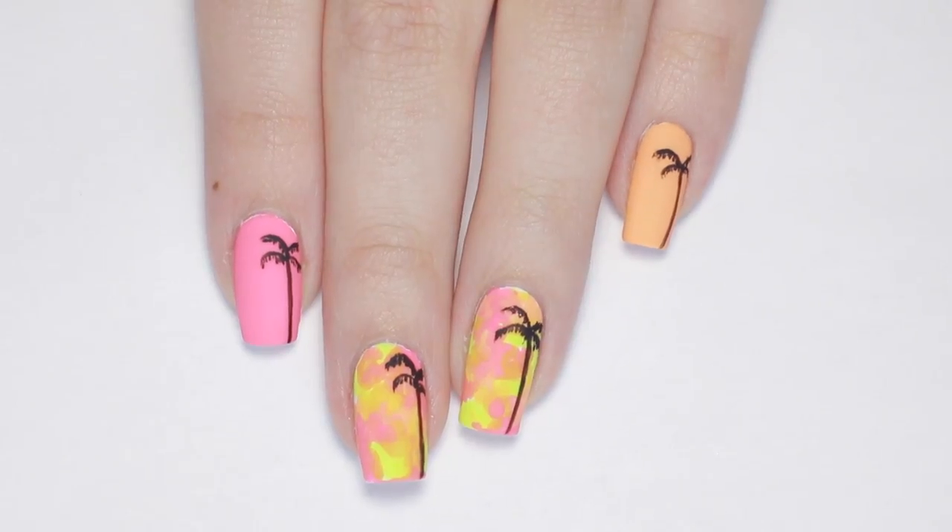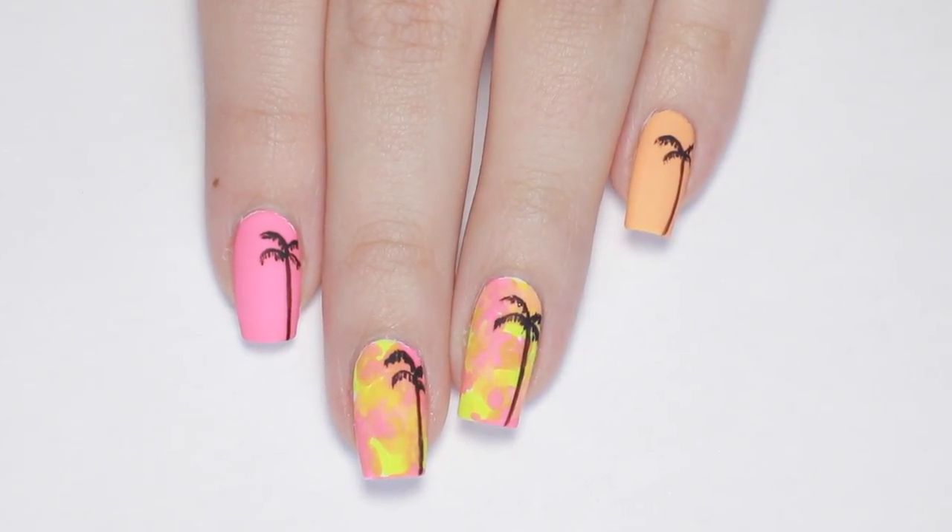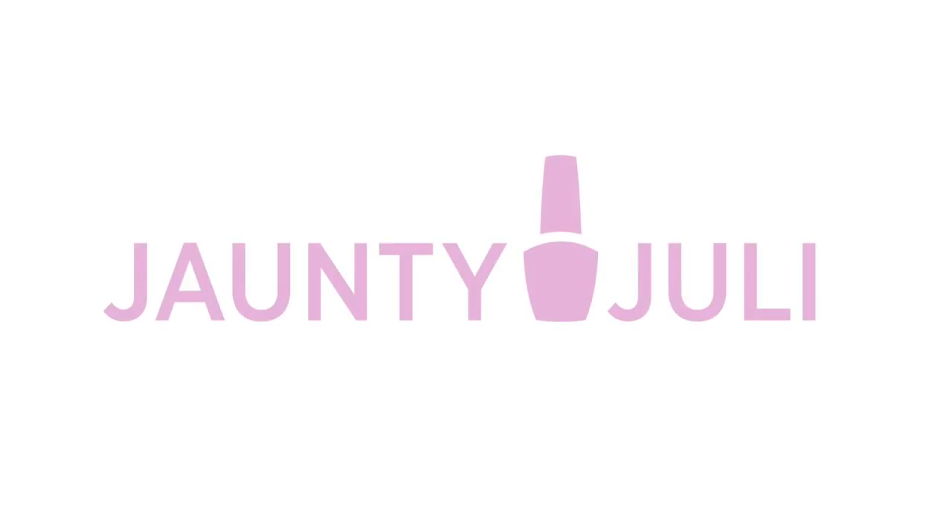And that's it! If you give this design a try, make sure to share a picture with me on my social media — I'd love to see it. If you enjoyed this tutorial, I have some other palm tree nail designs, and here's one of my favorites — just click on your screen here to watch it.